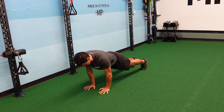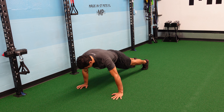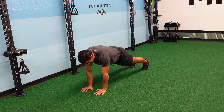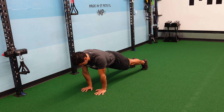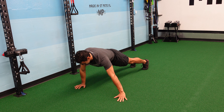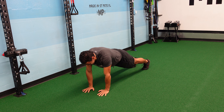Narrow, medium, wide push-ups. Start with your hands directly under your chest, perform the assigned amount of reps, move your push-up stance to your normal, which would be medium, perform the assigned amount of reps, and then go extra wide for the wide push-ups and perform the assigned amount of reps.